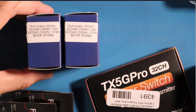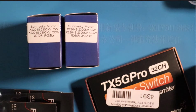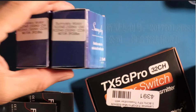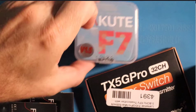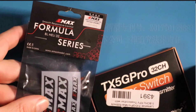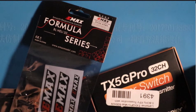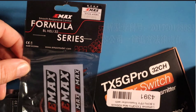The specs on these motors: they are X2204, 2300 KV. This build is going to be a 4S build, so 2300 KV with four motors total. Because of the configuration of this all-in-one flight controller, I'm using four separate electronic speed controllers — ESCs. For these I chose the Emacs Formula series; they're BLHeli_32.